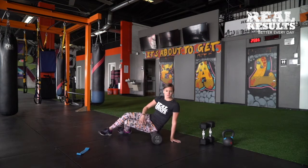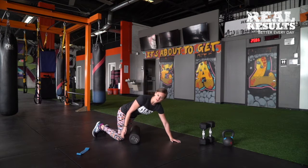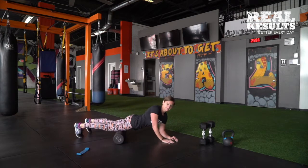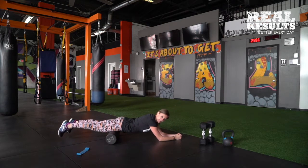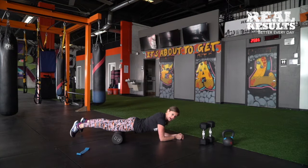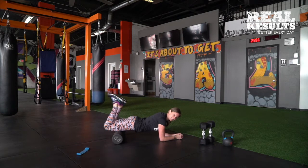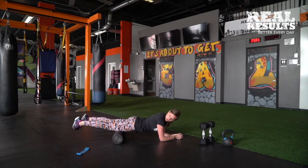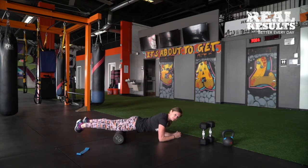The next area I want you to roll is the quads. So you're going to flip the body over. You're always going to start above the knees right here, and then you're going to roll all the way up into the hip area, keeping your feet nice and neutral. If you find any tough spots, stop and hold, or you can bend and flex over that tough spot. Then you're going to take your toes and put them together and let the heels drop out — we're going to do the same thing, rolling all the way through the quads.